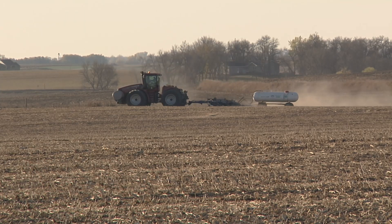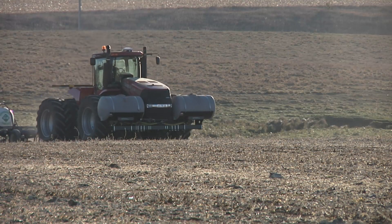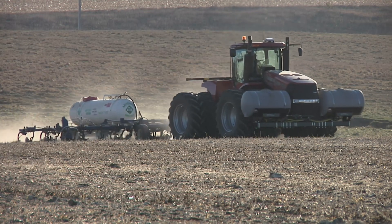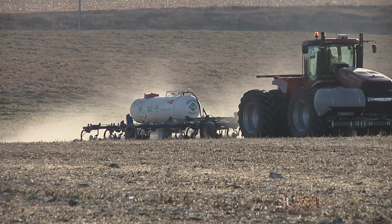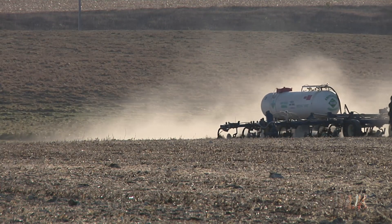If you follow all these recommendations, accidents are unlikely. But if you do have one, farmers and custom applicators are required to report the incident to regulatory agencies. Be careful out there and be safe if you're using anhydrous ammonia this fall. That's all for today's Iron Talk, and now back to the show.